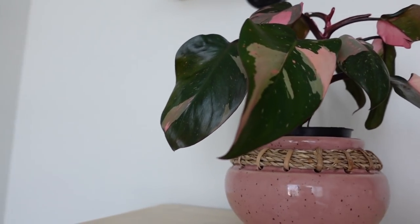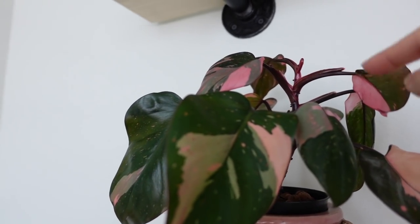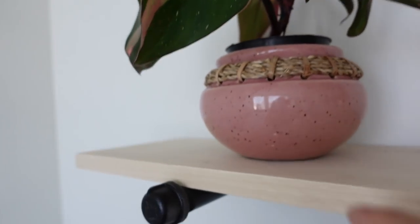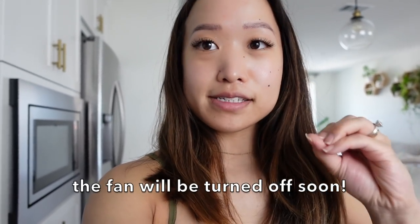This pink princess philodendron — I did switch it to semi-hydroponics. I don't remember if I mentioned that on my YouTube channel. Look at the new pink leaves — pretty and cute! It's looking kind of full, and I switched it to this pink pot because I feel like it fits.